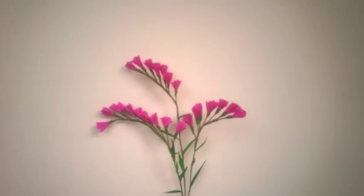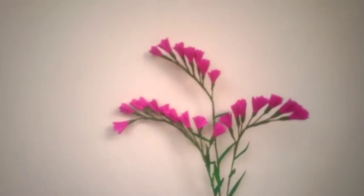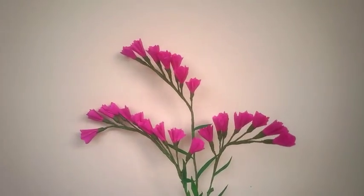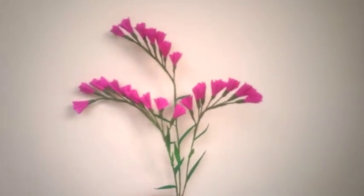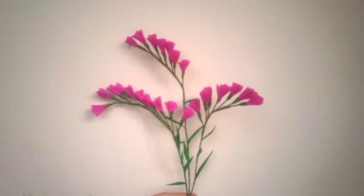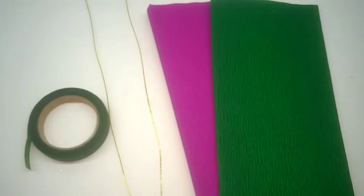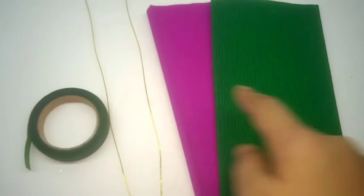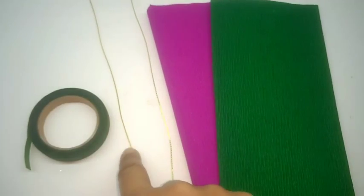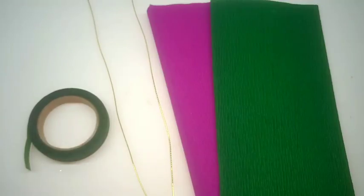Hi, today I am going to make statice, a very pretty and delicate flower and very easy to make. Perfect as fillers for any flower arrangement. It requires crepe paper in bluish purple or pink, green thin wire, and green floral tape.